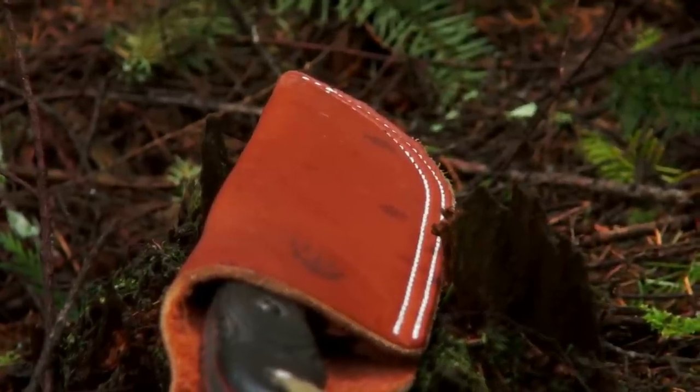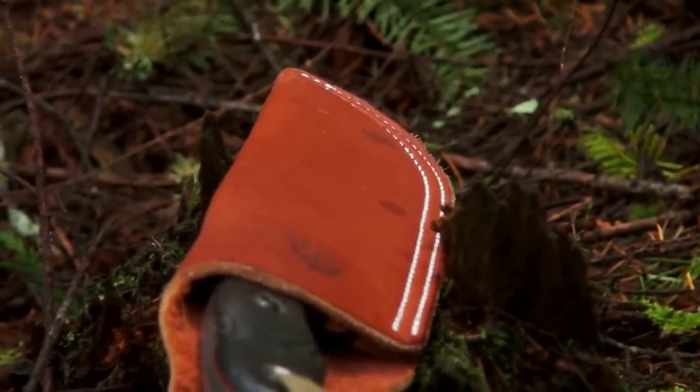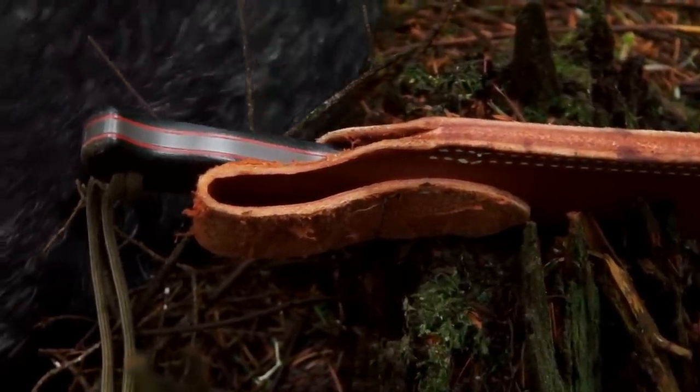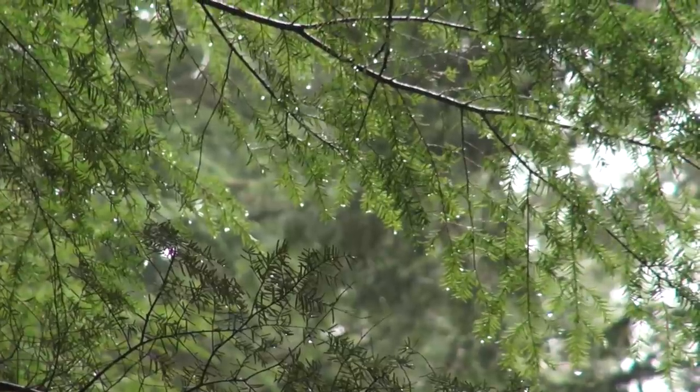My only gripe with the sheath is that the belt loop is not quite big enough to handle my pistol belt, which I like to wear a lot. Unfortunately it is not hunting season, but I do a lot of survival and bushcraft stuff, so I'm going to try and get a fire going with this knife in the Pacific Northwest while it's raining, after basically four days of constant rain. After that I'm going to go to the east side of the mountains here in Washington State to go on a bow fishing trip.